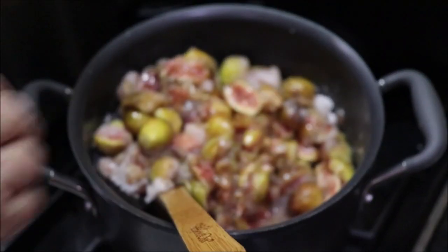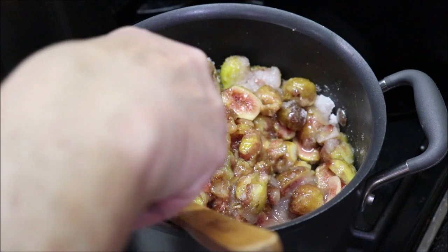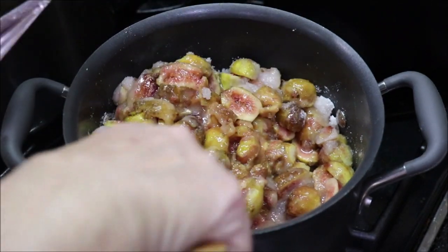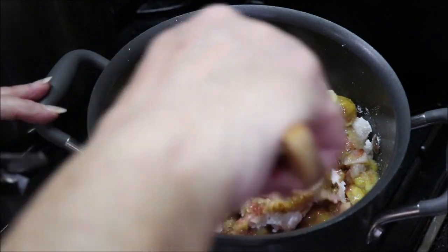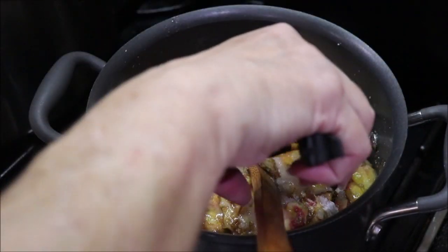Figs are funny. If you wait till they're real ripe, they're mushy and they'll sour real fast. So some of these are not really, really as ripe as I would eat them, but they'll do okay to make the preserves with them.